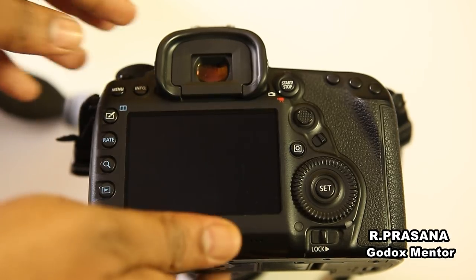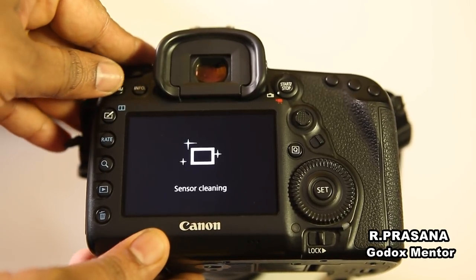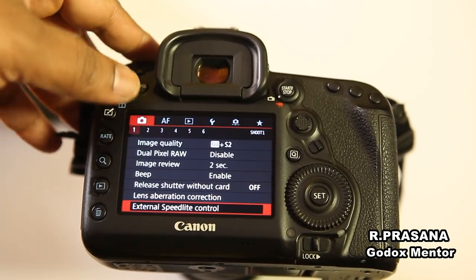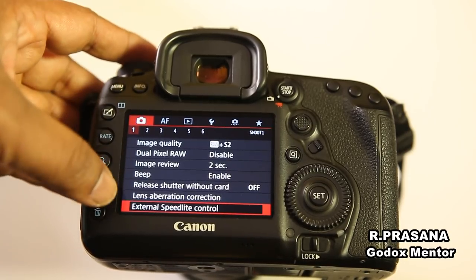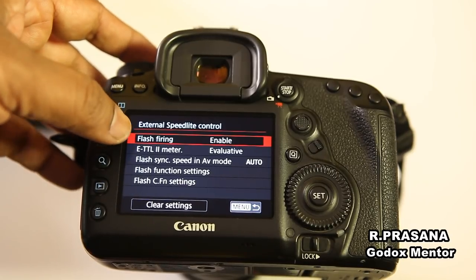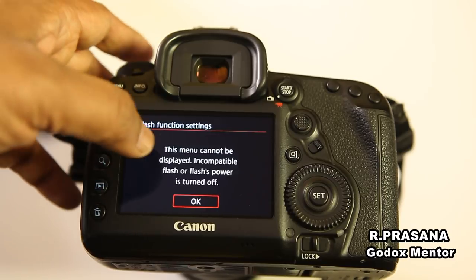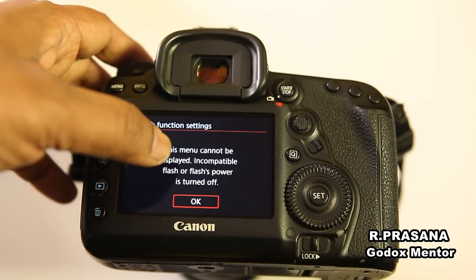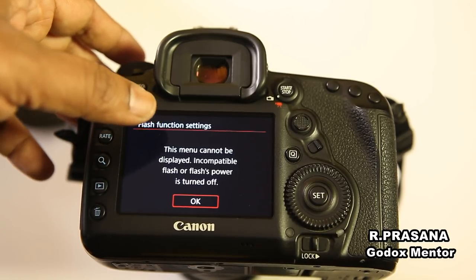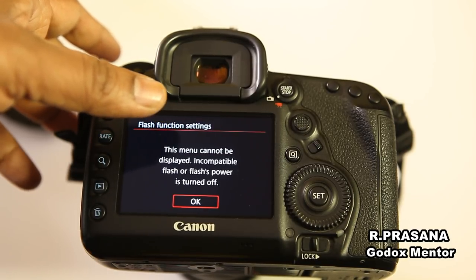I am going to show you a 5D Mark 4 menu. First, we have a shooting menu. We have an external speedlight control — this is 1, 2, 3, 4 — Flash Function Settings. If you press this, the menu cannot be displayed. This is a very good display, but it is incompatible. There is a flash.